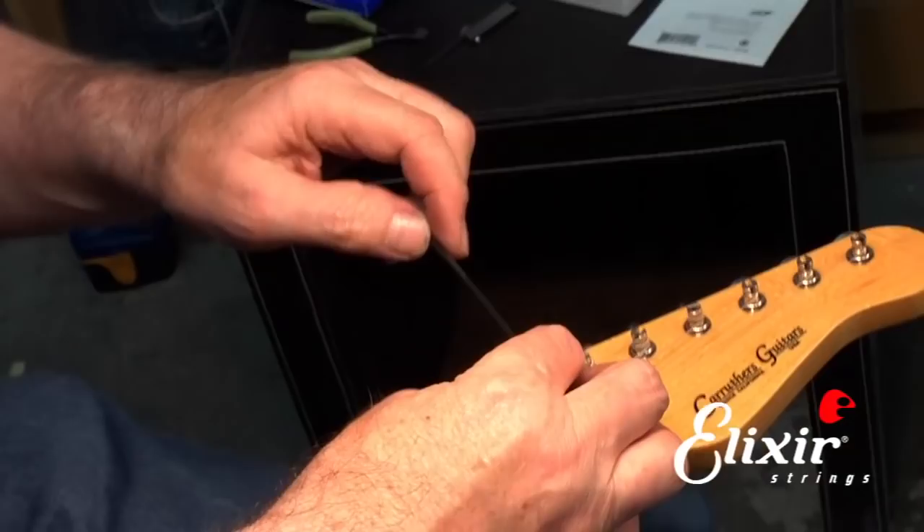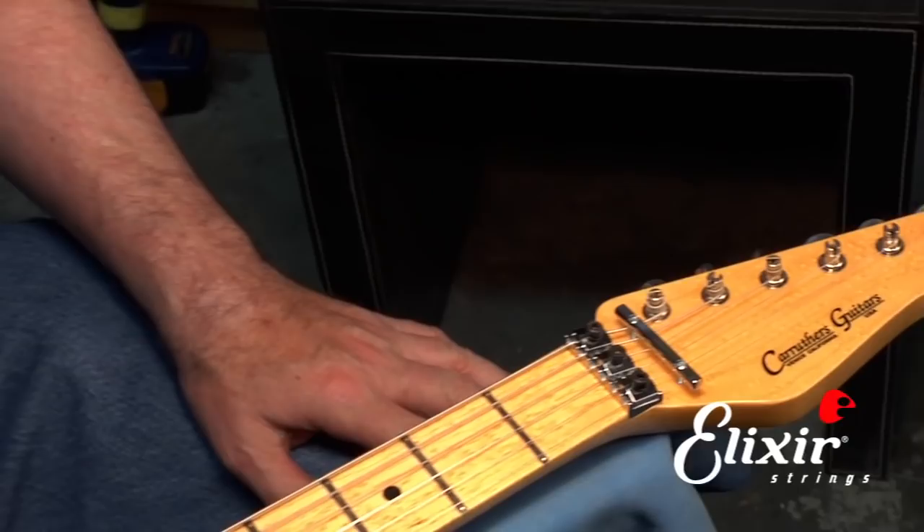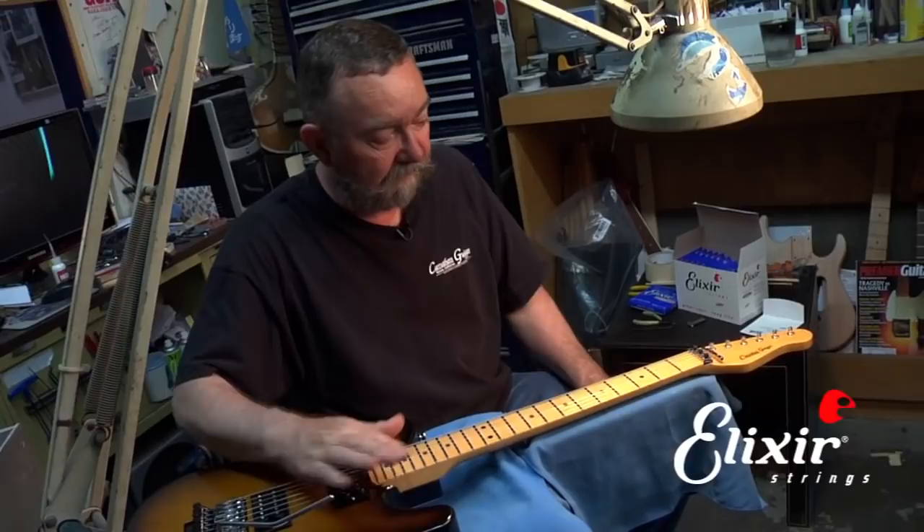Then readjust it and you're ready to go. Move on to the next string. If you do one string at a time you'll have the best results, because if you do them all at once it may go more out of tune. Once you're done, remove the eraser and you're ready to play.